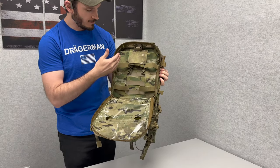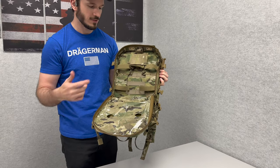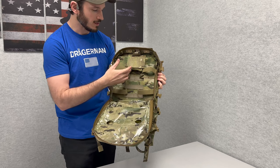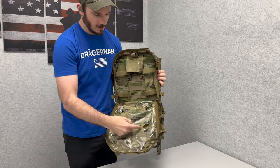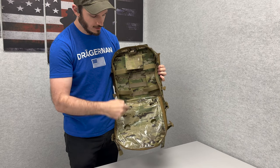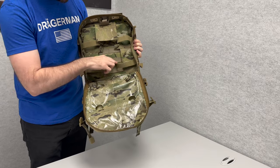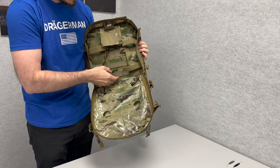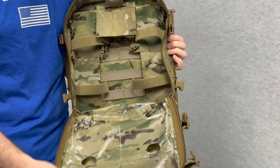Inside we have two adjustable ghost columns to hold on to various radios — they'll all go in here. You've got a little pocket here for your hub, and ports cutting into the front of the pack to move cables.